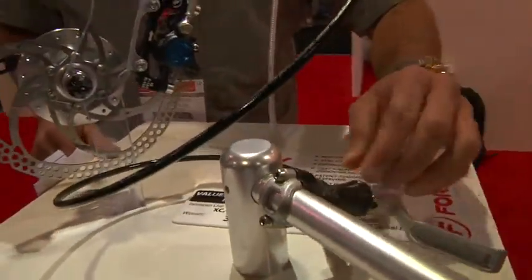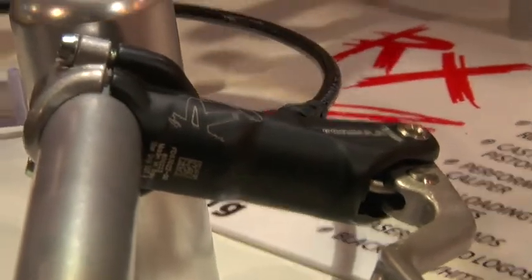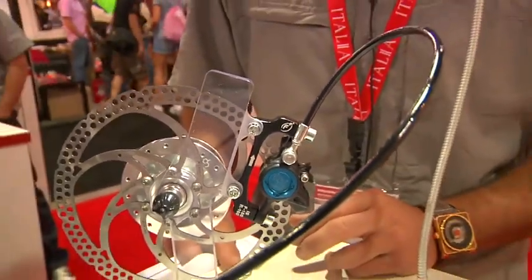This brake uses a radial master cylinder. All of our brakes have gone to a radial master cylinder — it's a much lighter, much stiffer design — and a one-piece caliper. To use a one-piece caliper at this entry level price point of $189 a wheel is really impressive. This brake comes stock with organic pads and comes in at right around 351 grams. Really lightweight, lots of power. The other nice thing is that it uses the same pad shape as our 1 and our R1 brakes.